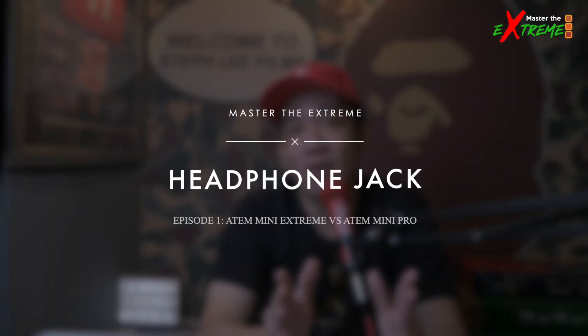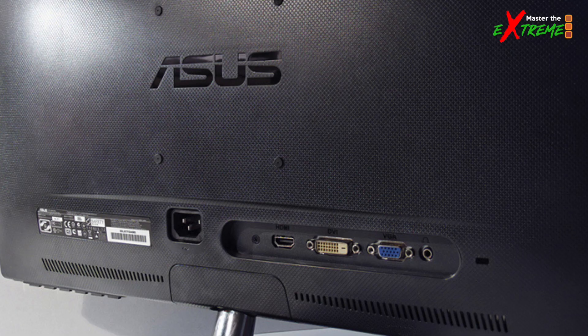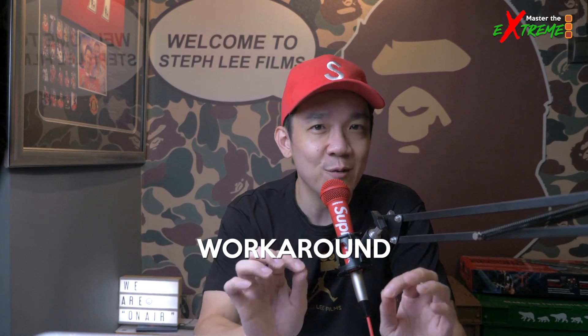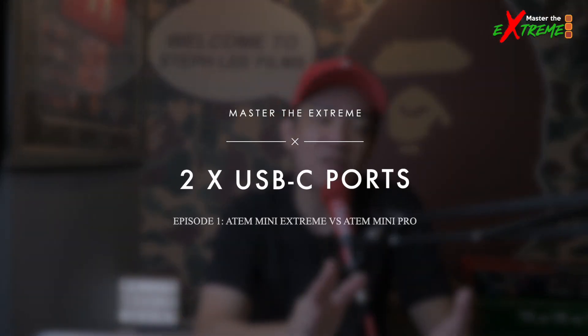The second difference is the inclusion of a headphone monitoring jack. When I was using the Mini Pro, I monitored sound using a display monitor's HDMI out with an aux jack — always a workaround. I was always nervous because if sound wasn't coming into the stream on site, I couldn't tell whether the issue was the display monitor aux jack connection or a problem with the audio feed from the venue's mixer. Now with the ATEM Mini Extreme's built-in headphone jack, any sound coming into the Extreme is the sound from the venue's mixer directly.